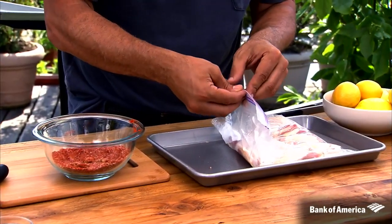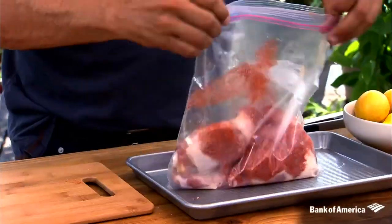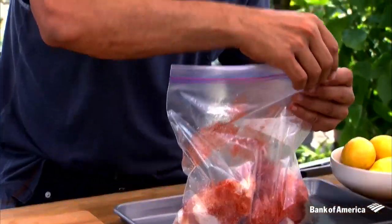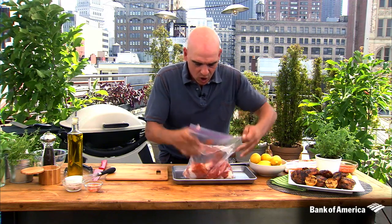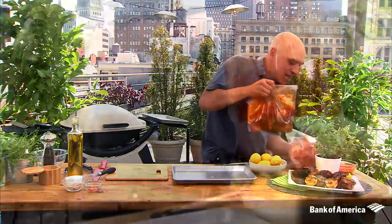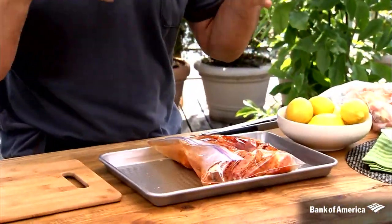Take your chicken thighs in a bag, put the spice mix in, seal it up, and just rub these spices right into your chicken — then into the fridge it goes. I like to do it overnight if I can; it really allows the flavors to get in there. Now before you're ready to cook, take the bag out of the fridge and let it come to room temperature for about 30 minutes.